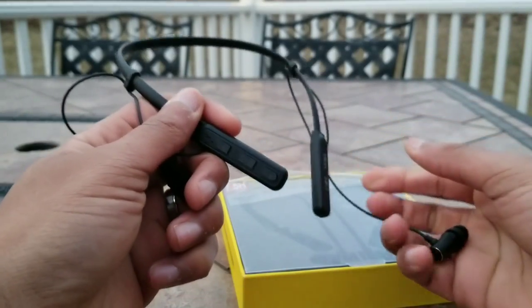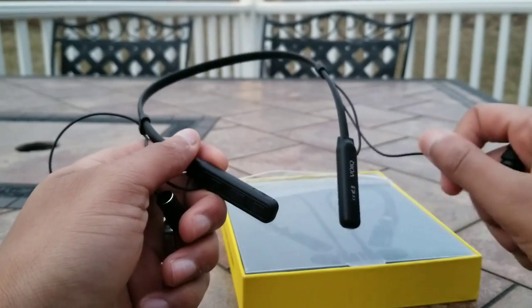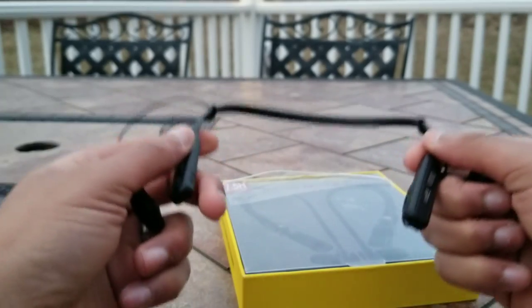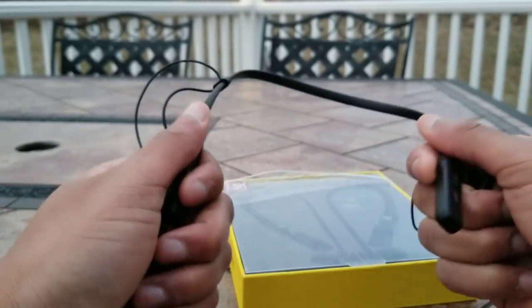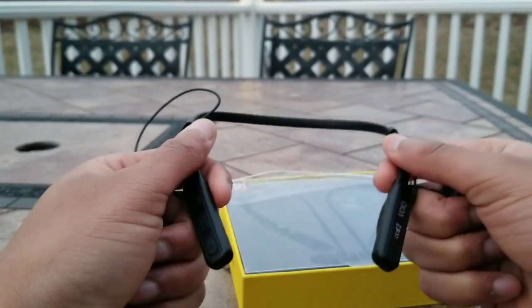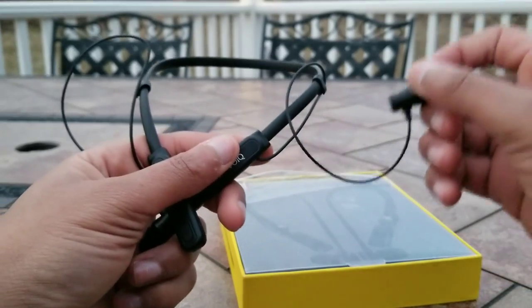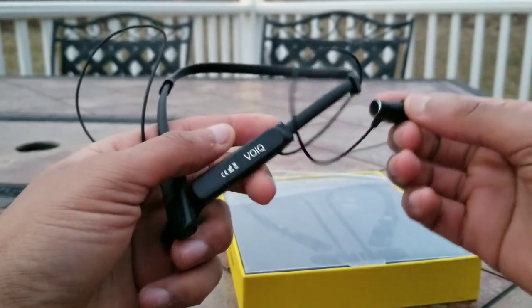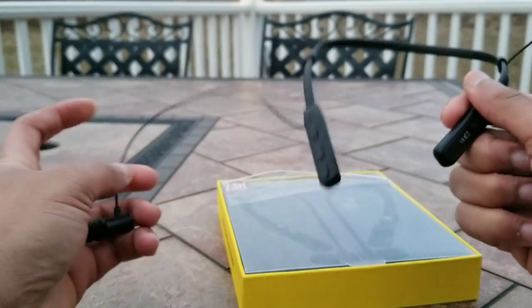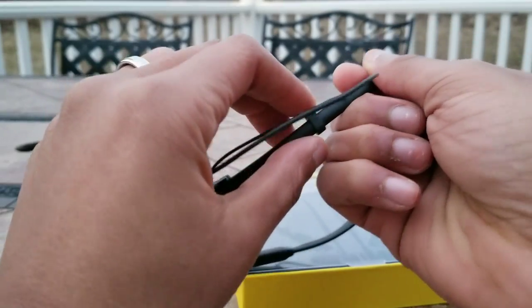Bluetooth connection stability — I did not really find an issue with these. They remain connected to my source pretty decently well. There were some times when it did cut out, but that's usually in very high density areas with a lot of radio signals, like in the middle of Manhattan. These do remain pretty solid in connection about 90% of the time. The codecs supported are your standard SBC and AAC codec, which is good for iOS devices. Unfortunately, these do not support aptX, aptX HD, or Sony's LDAC codec, so high fidelity audio over Bluetooth isn't really possible with these — but this is not their strong point, obviously, due to the price.